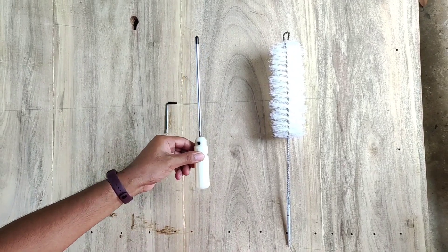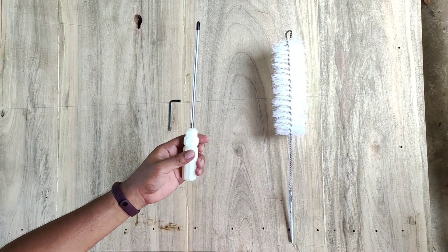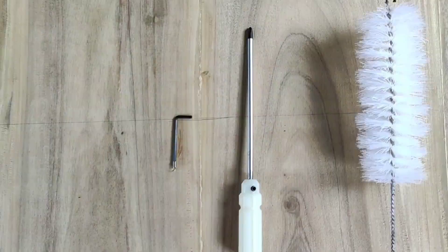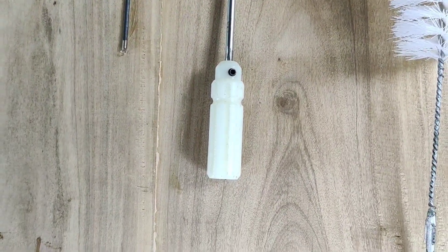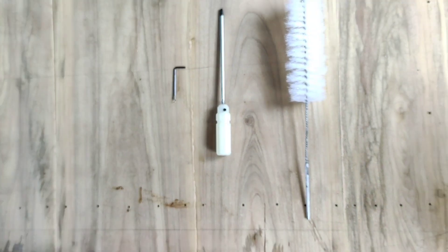This is the screwdriver. After opening the case of the window type air conditioning unit, we need to use the brush for cleaning the narrow areas in the condenser coil.